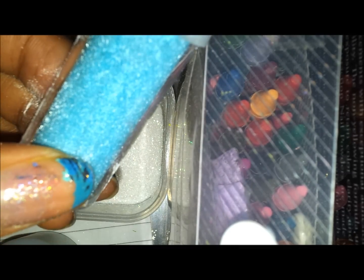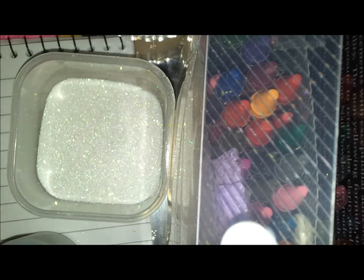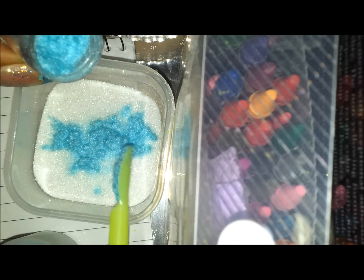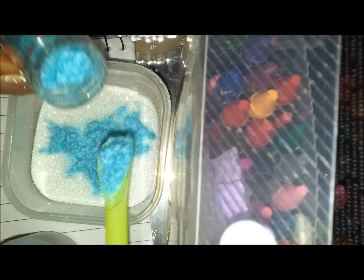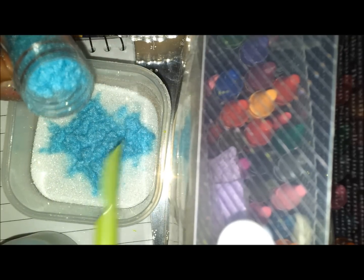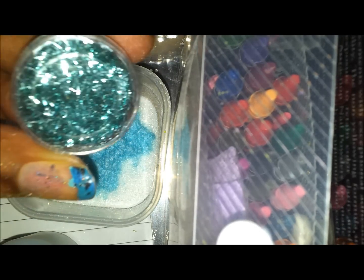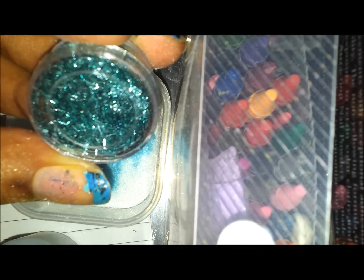I've got some flocking powder, so I thought I'd try it out — trying a couple of things I haven't used before to see how they work. I've got a bit of light blue flocking powder here. I'm just going to add that because, as we know, angels apparently live somewhere up there past the sky, so that's some flocking powder going in.